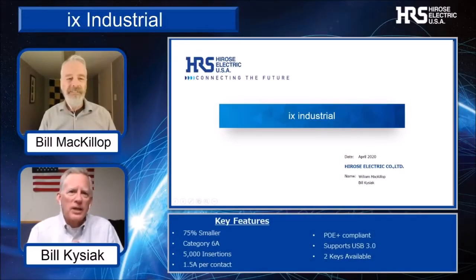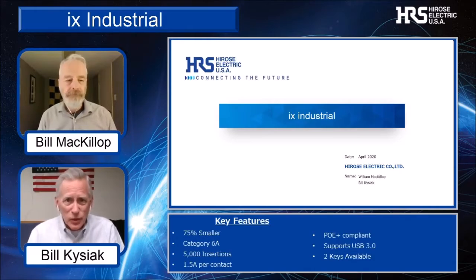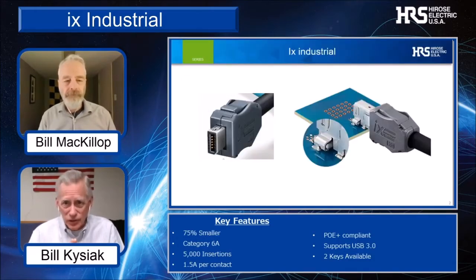Hi, I'm Bill Kysiak, the Marketing Manager for Hirose Electric USA. Welcome to the first Hirose virtual product presentation from our home offices. With me today, remotely, is Bill McKillop, our InterConnect Technology Manager. We're here today to talk about the IX Industrial, a connector series developed by Hirose.